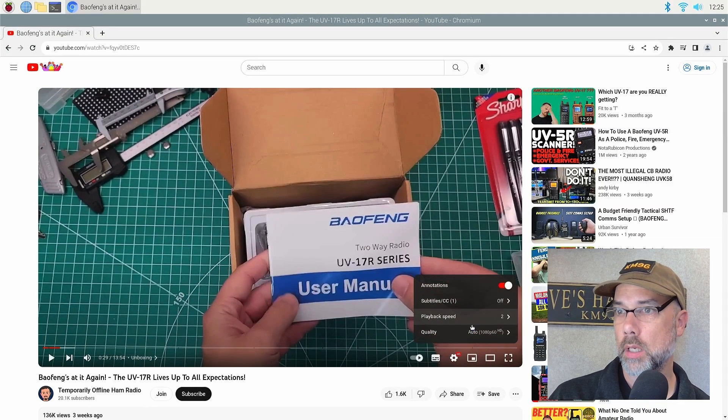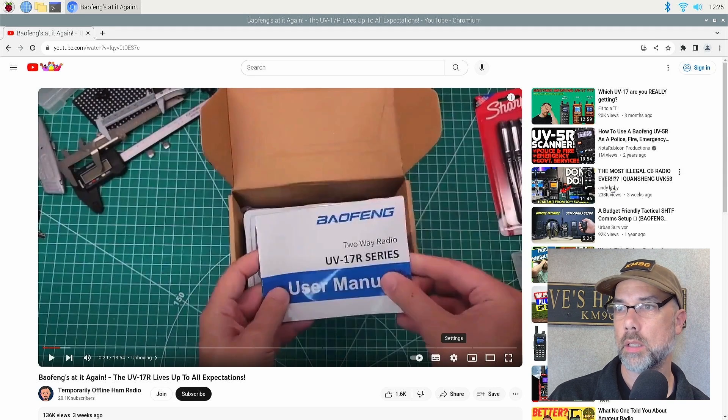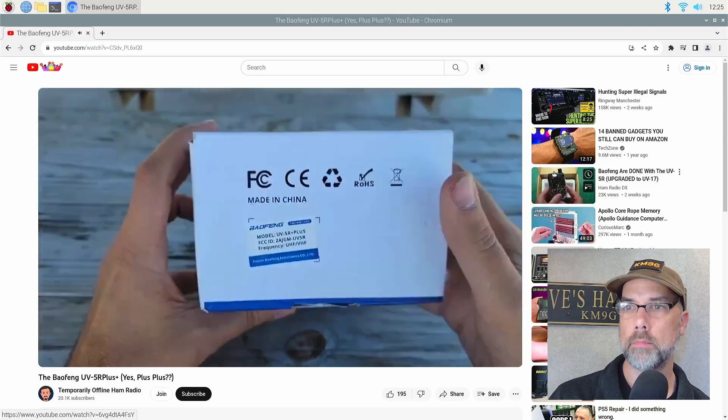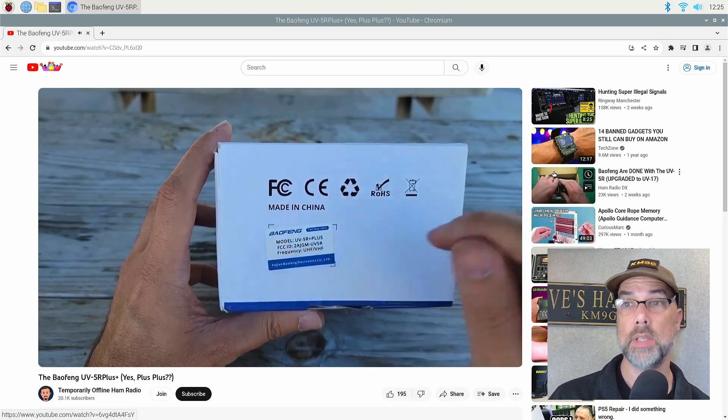720p 60 always stuttered and this was 1080p 60 that stuttered. Let's do 720p 60 and again pick another video. Balfangs come in all sorts of boxes, this one is the blue and white box — Fujian Balfang Electronics Company Limited from China, this is the UB5R Plus. I'm not seeing any stuttering on 720p 60. That's good. I like it.